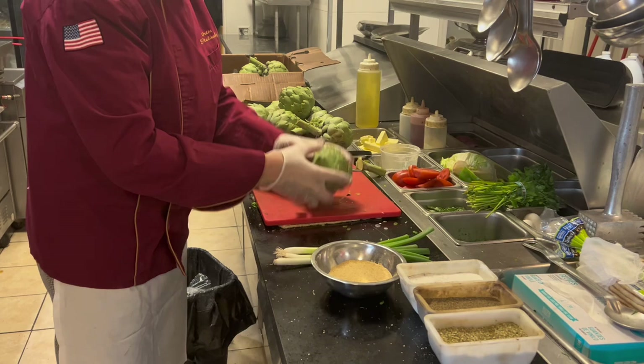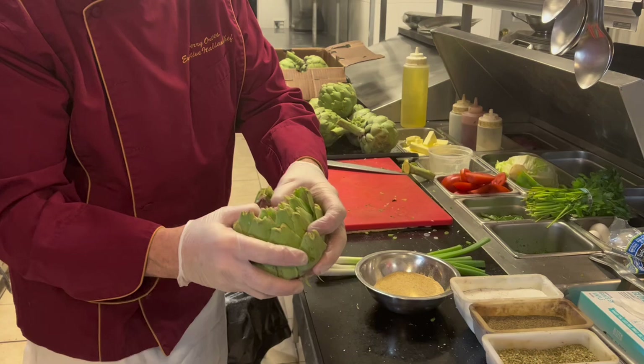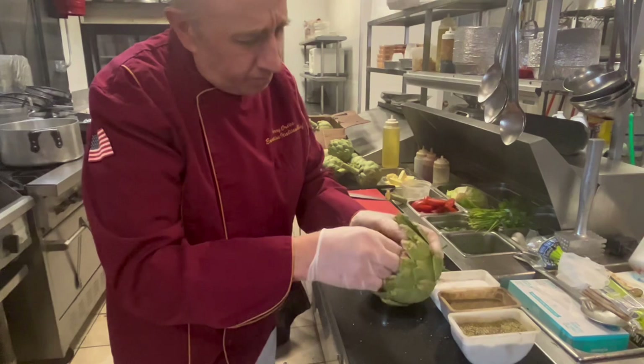Gotta get the nozzle out. Get the artichoke ready. Put gloves on so it doesn't sting you. Now, when they say the artichoke, what's the artichoke?